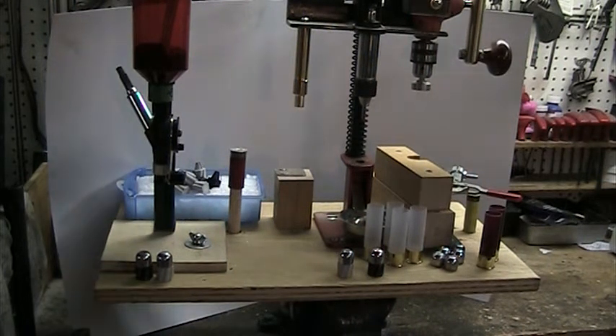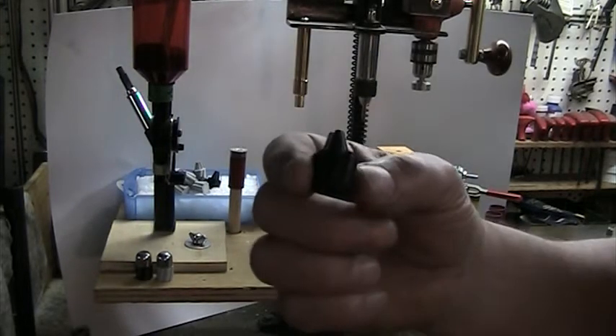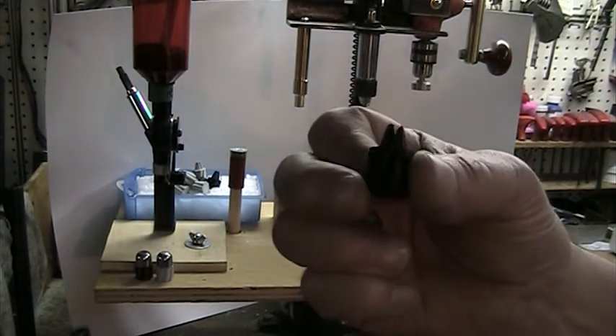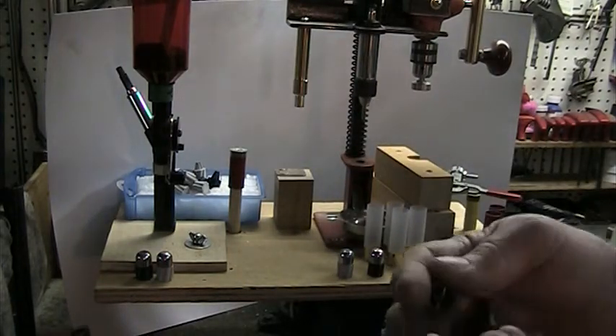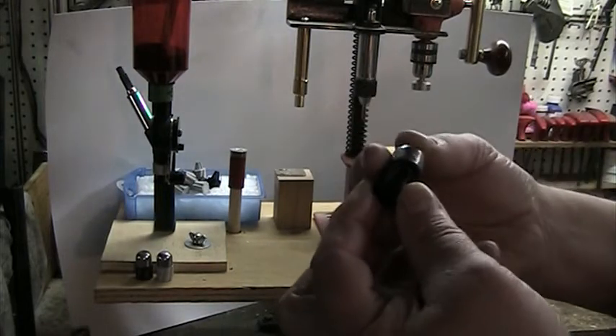In this video I'd like to show you an experiment I've been doing. I got a local young lad who does 3D printing to print up some tail wads for the Lee drive key slug. I've done preliminary testing already and they show a great deal of promise.